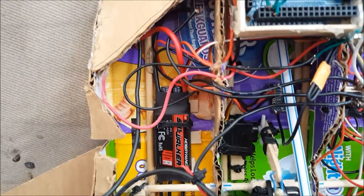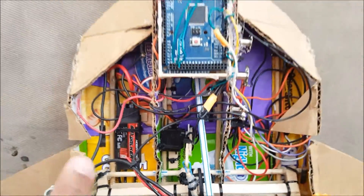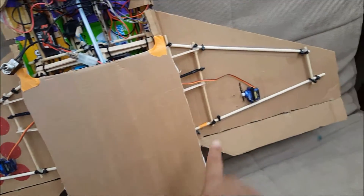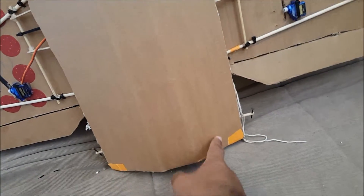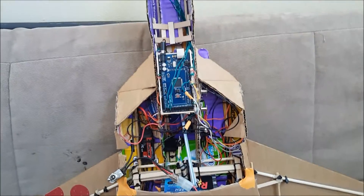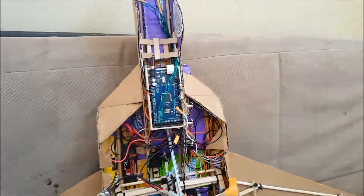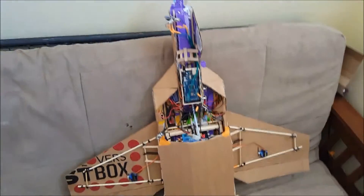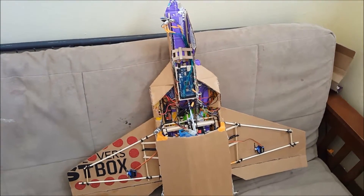We have the ESC speed controller and several motors. Right now three of them are working, and there's one right underneath that I'll be showing in a little bit. Right now this is just a work in progress — it doesn't fly yet, it's just a little hobby project.